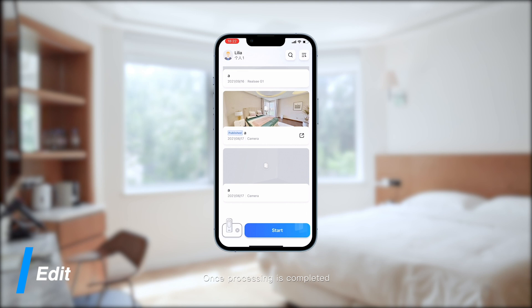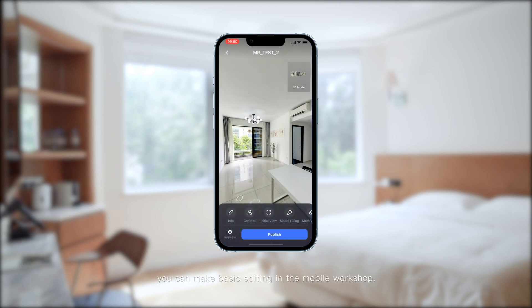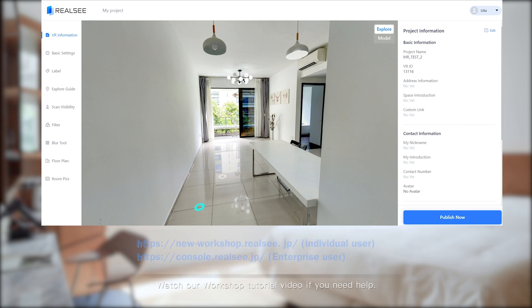Once processing is completed, you can make basic edits in the mobile workshop and share the link. To edit with more details, such as floor plan and quick guide, you can access the console or workshop. Watch the workshop tutorial video if you need help.